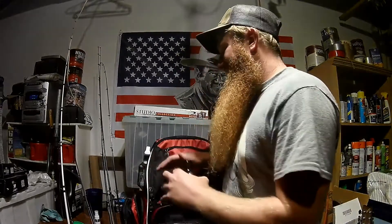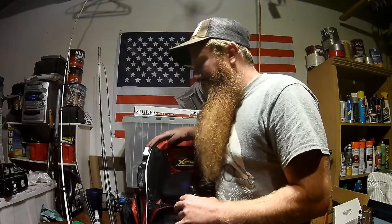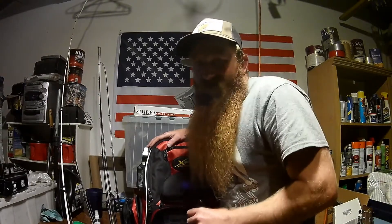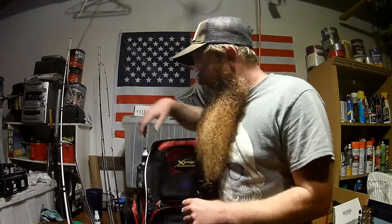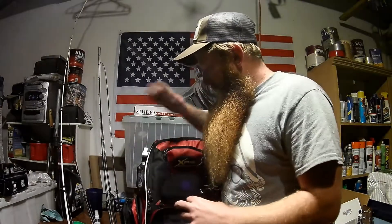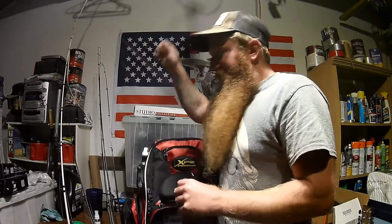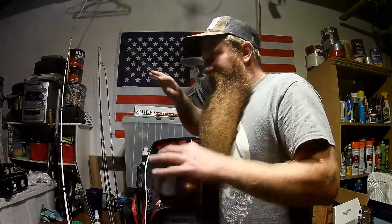Went into Bass Pro, was getting some other stuff, and decided it's about time I got a bag. I had been thinking about it for a couple months because I had been using my old messenger bag from years ago when I was cool and rode a track bike in my early 20s. Grabbed it off the shelf — it was the only one on the top shelf — $74.99.